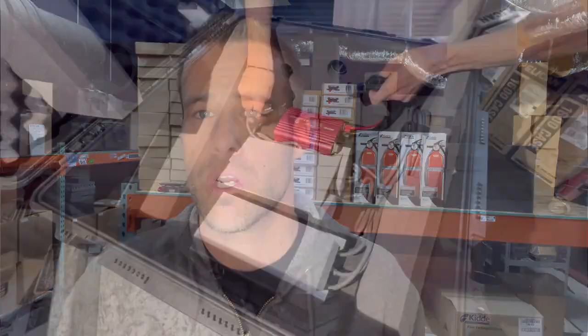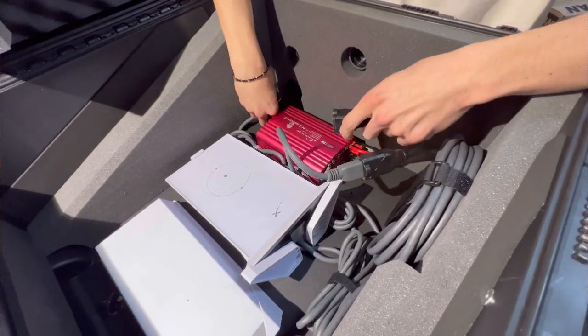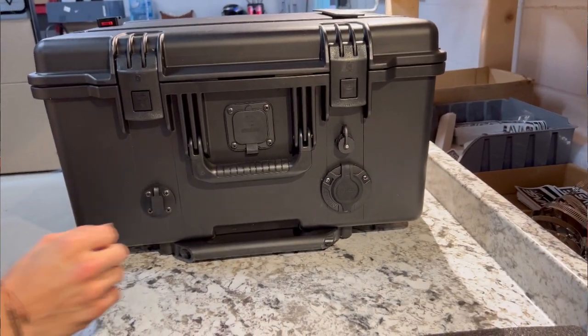If you're going to be using this with 110 AC or residential or generator power, you're going to want to take the power cords coming from your power unit and router and hook them into the two black electrical outlet cables attached to the external port at the back right corner of your case.